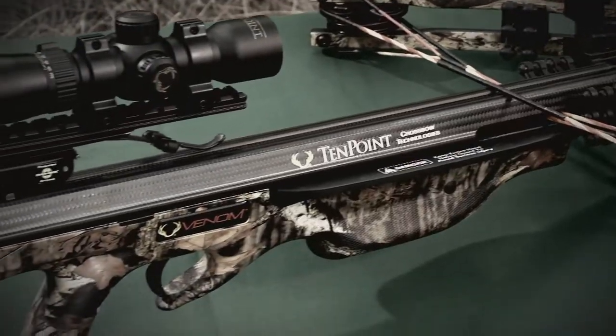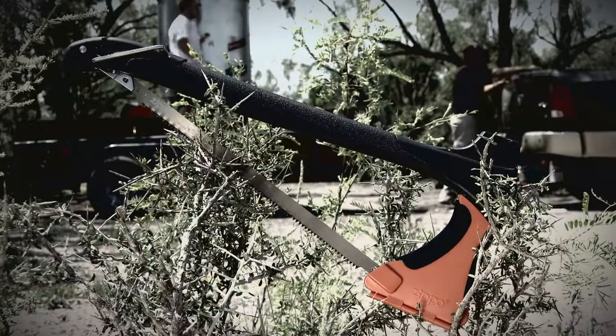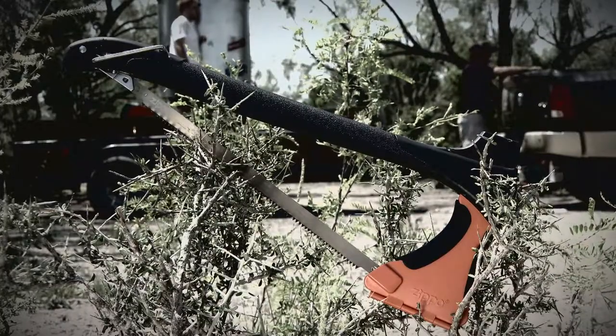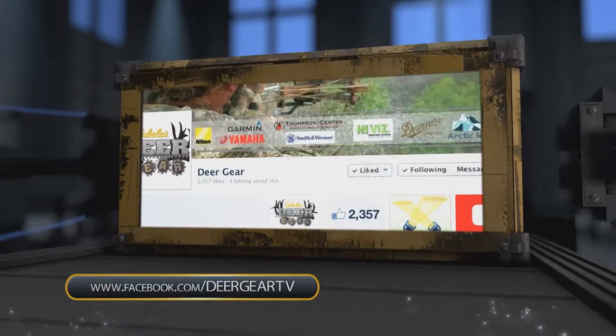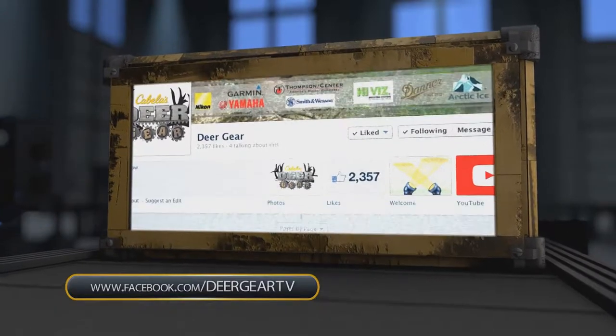Like what you see on Deer Gear? Win products and gift cards simply by liking us on Facebook at DeerGearTV. You'll get up-to-date info on all our featured gear and the inside scoop on upcoming giveaways. Just visit Facebook.com/DeerGearTV.